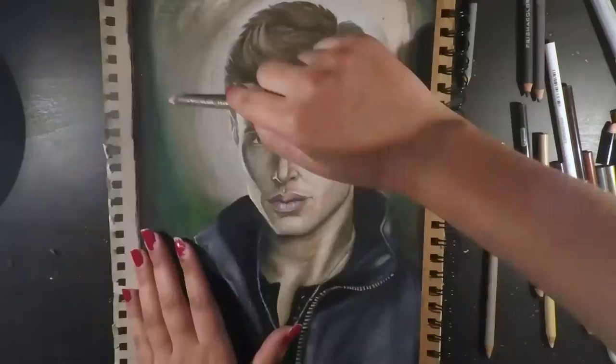Initially I wasn't going to use the green and just stick with a neutral tone, but I felt the green would look good with his eyes and complement them, and I do think it did work out well.